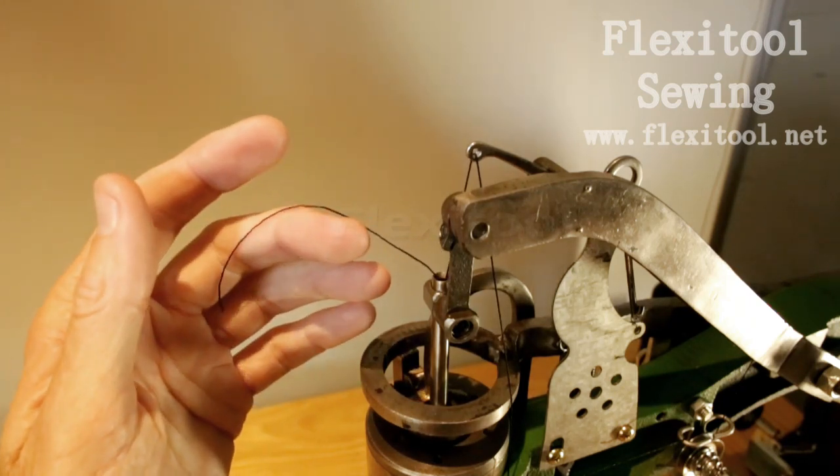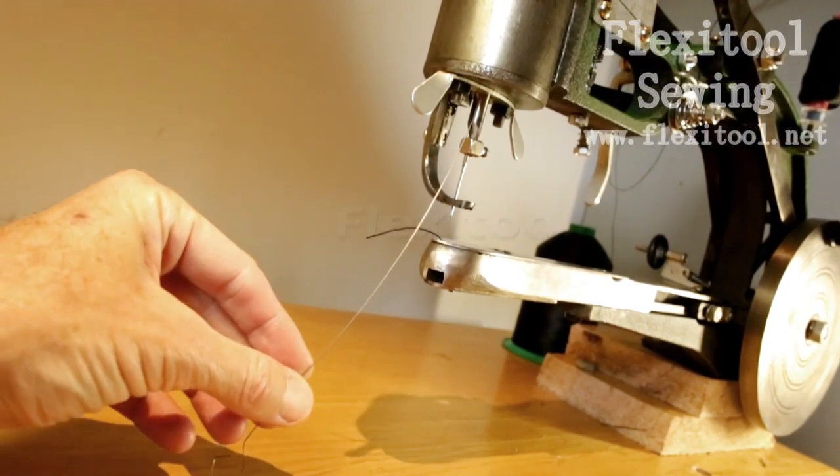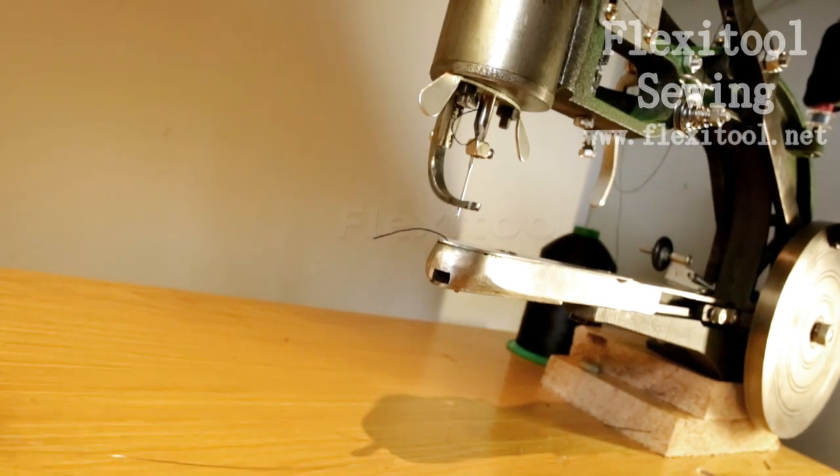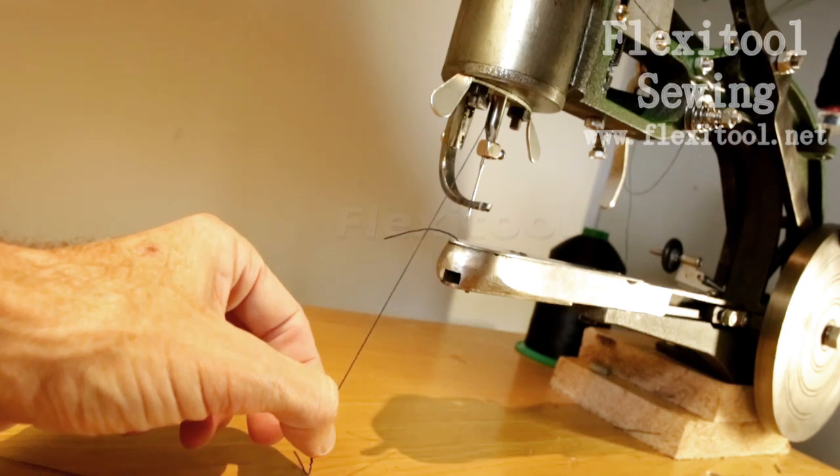Do this carefully so that you don't shred the thread. You'll see that the thread will appear at the bottom. You are now set up to thread the needle.